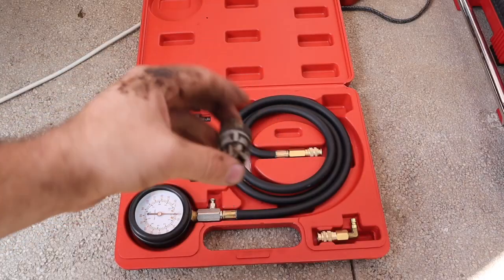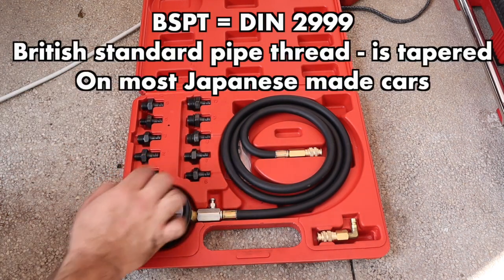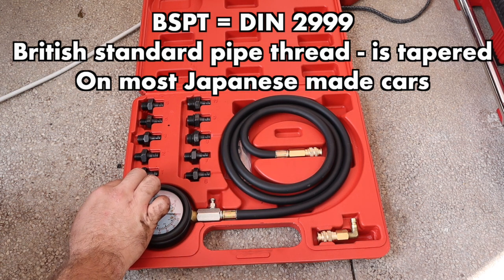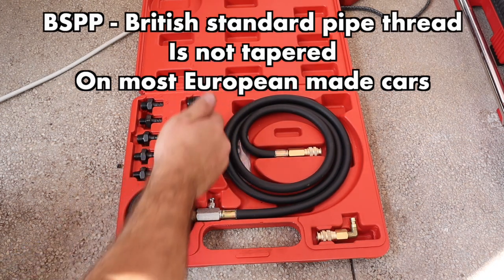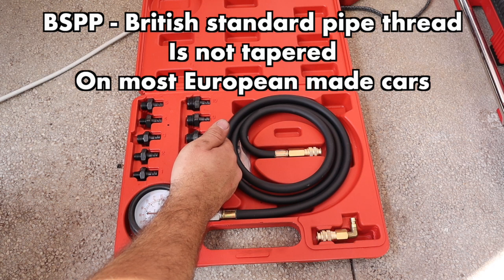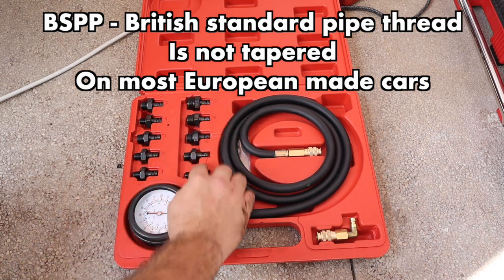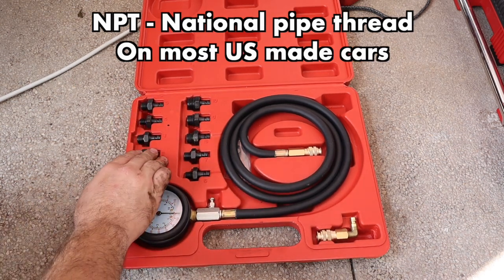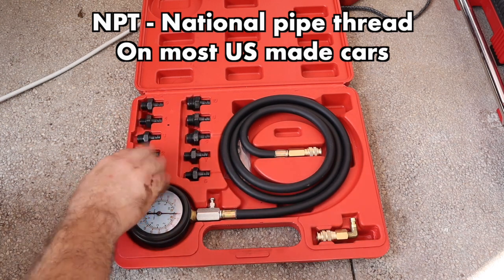To know what fitting you'll need, there are three main kinds. There is BSPT, also known as DIN 2999, which is British standard pipe thread tapered — found on most Japanese made vehicles. We then have BSPP, also British standard pipe thread but non-tapered, found on most European made cars. And then we have NPT, national pipe thread, found on most US made cars.